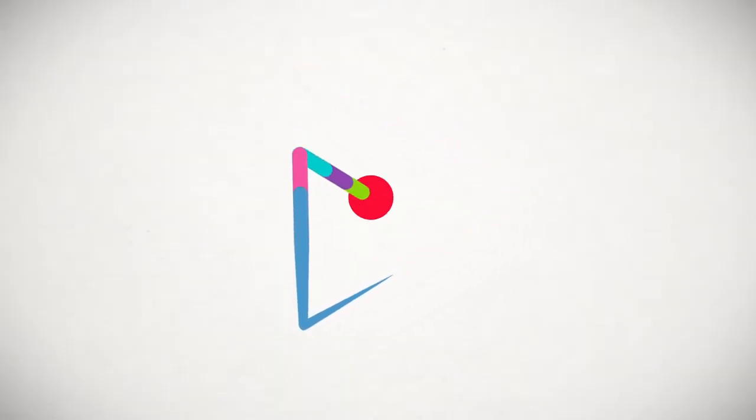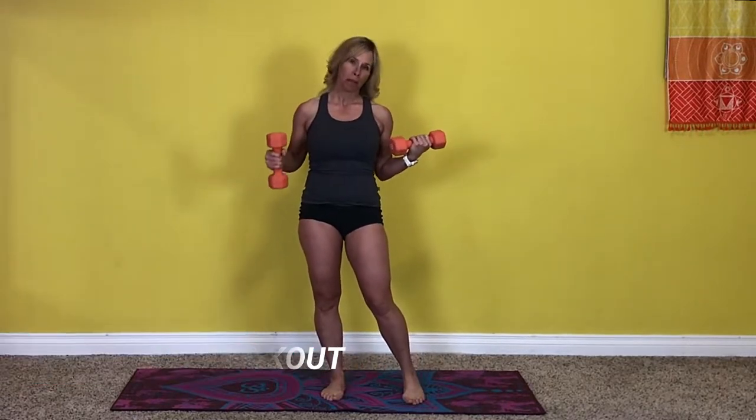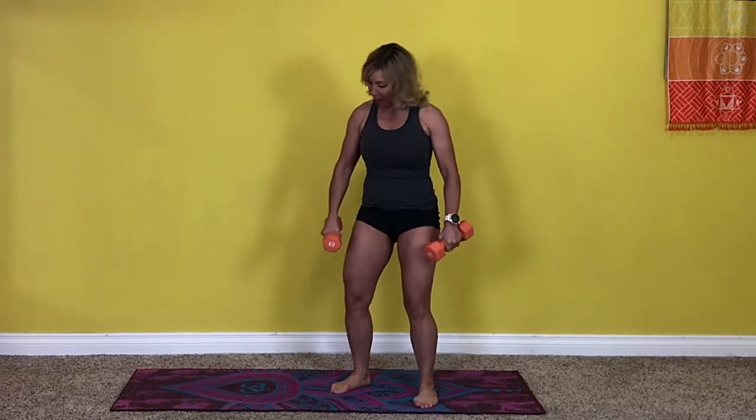Welcome back to Tammy Lee TV. Today I'm going to show you how to work out with one set of dumbbells. When you only have one set, you need to use various rep schemes and get creative with your workout so that the big muscle groups can still get the work they need, and the smaller muscle groups aren't taxed too much. I'm going to show you how to do a full body workout and get everything that the muscles need.